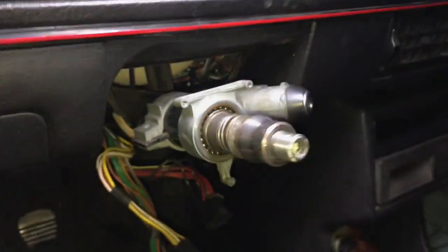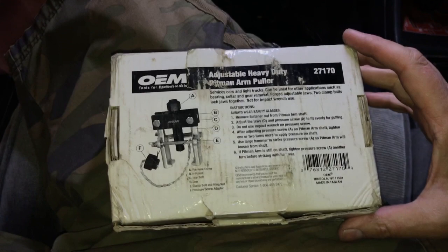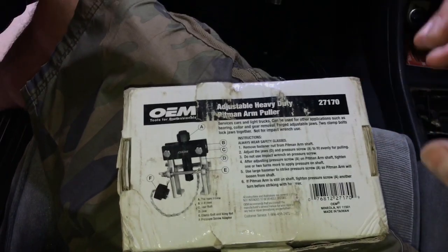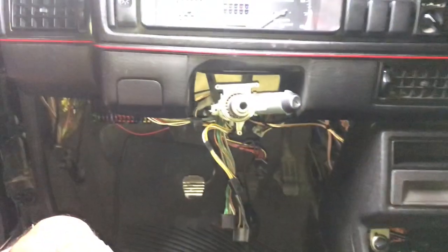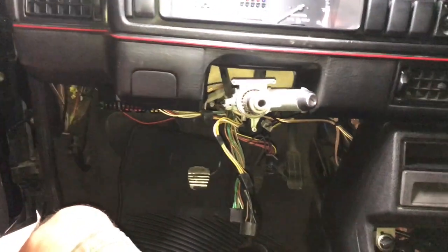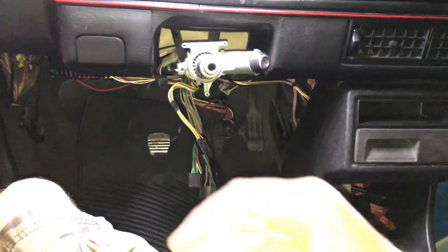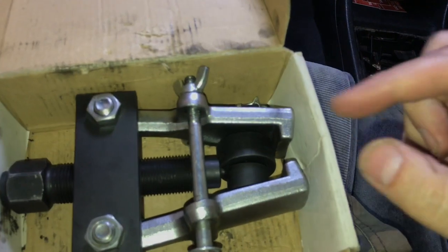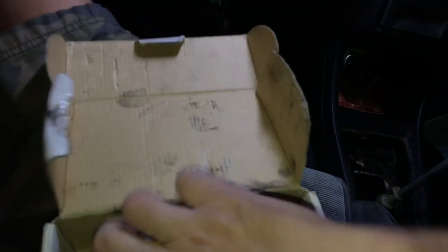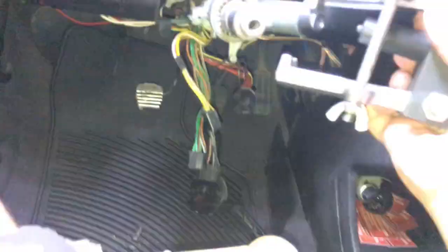I've got an AutoZone loaner tool — this is for a Pittman arm but it looked like it had the best teeth, so I'm gonna see how that works. Let me open it up with one hand and show you. Yeah, see — it's got some good jaws. The trouble is a lot of pullers have these crappy jaws.